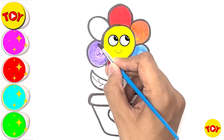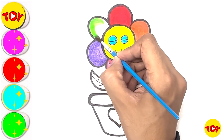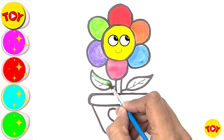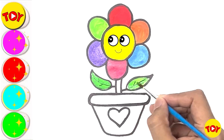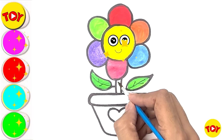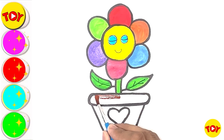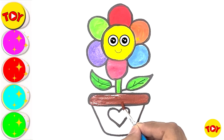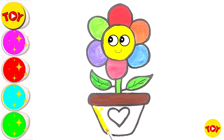Our flower is looking great! Light green! Wow! So many colors! I love to pair colors very much! Brown color! Yellow color!